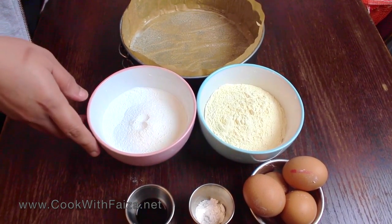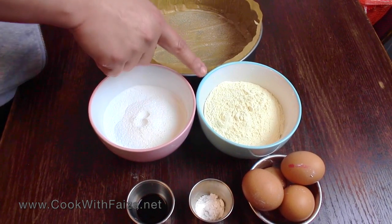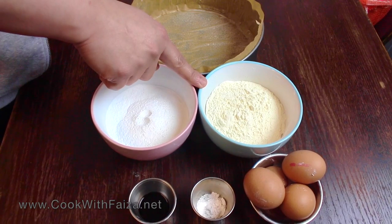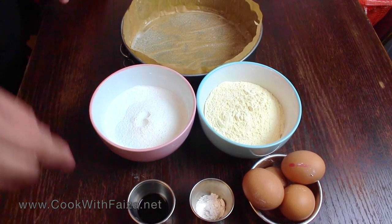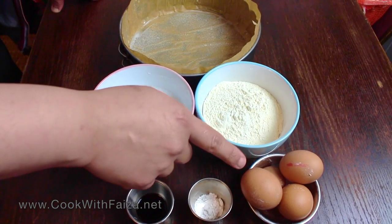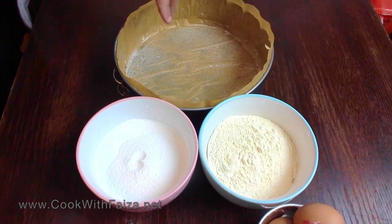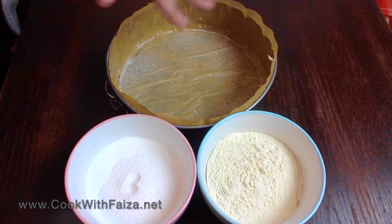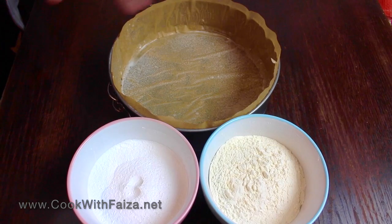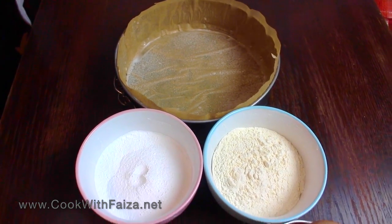It is very soft and inshallah the result will be great. You need icing sugar, which is powder sugar. Plain flour, which is made from maida — all purpose flour. Vanilla essence will be added, baking powder will be added, and eggs will be added. You need to grease the cake tin properly, put parchment paper or butter paper, then grease it again.